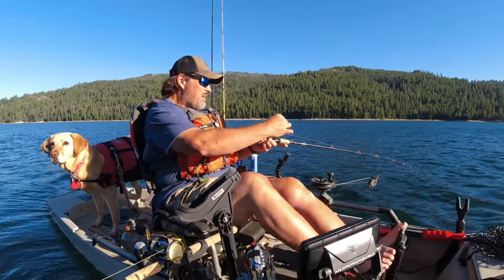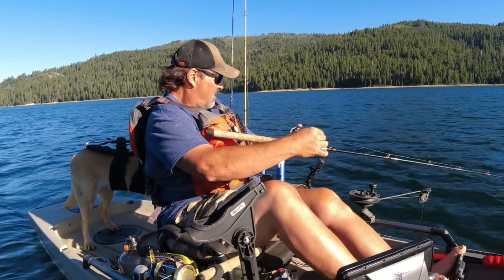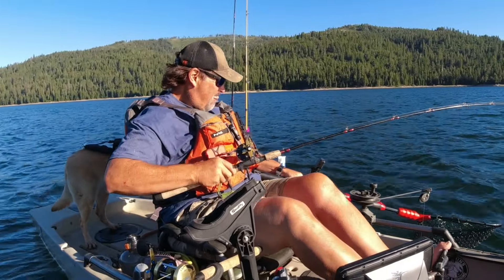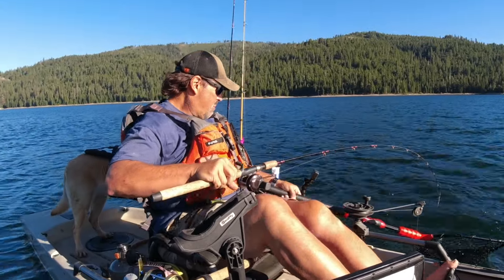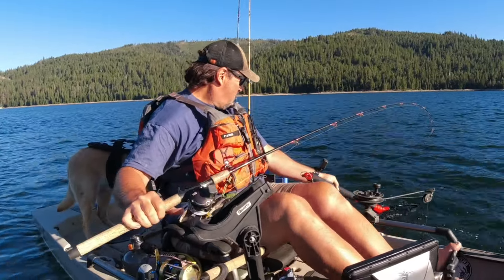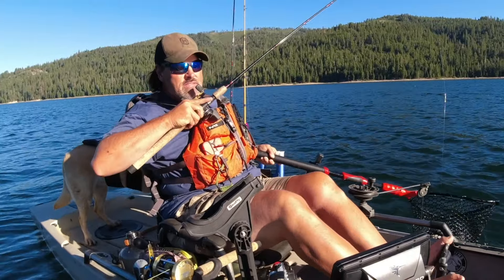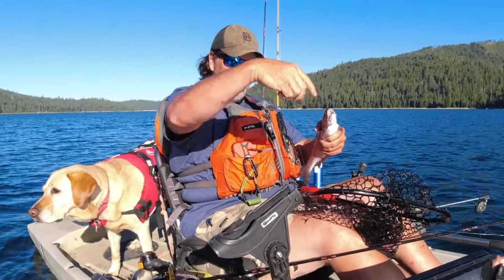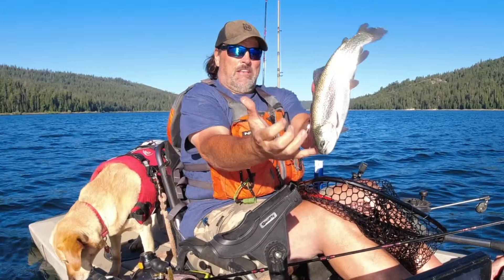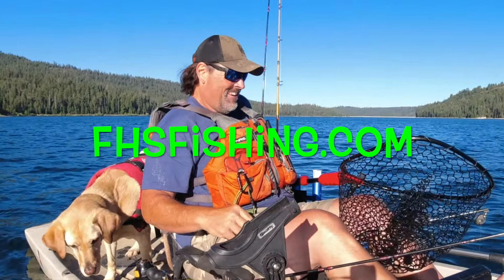That was about a total of 70 feet behind the kayak. Another nice rainbow, another husky fish, another chunk — looks like another planted trout. Two pounder right in the corner of the mouth on the Trout Tricks Minnow. He's a planter, but he's a beaut. Off the top of the fish finder and into the water.